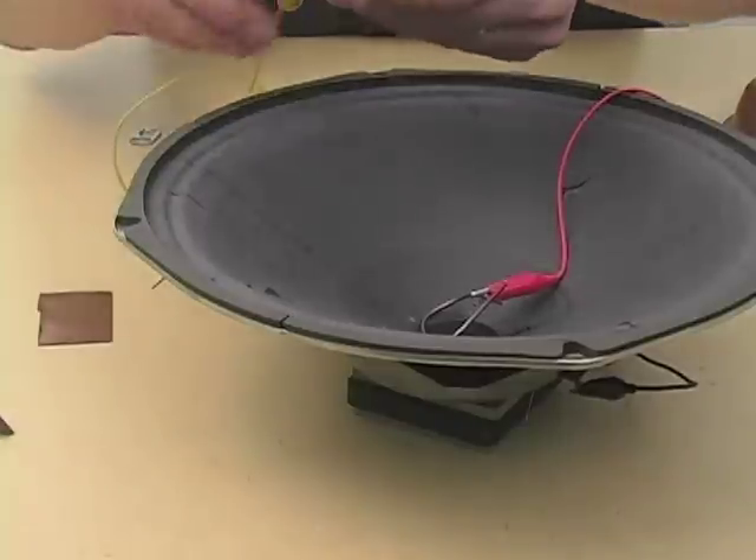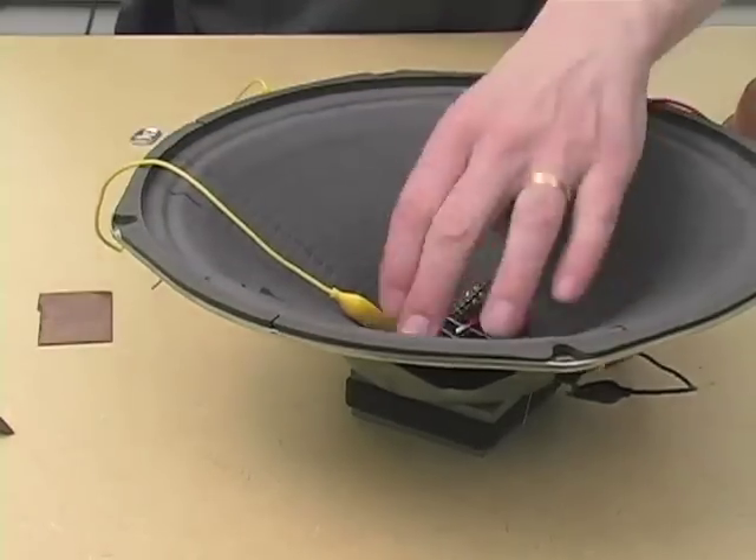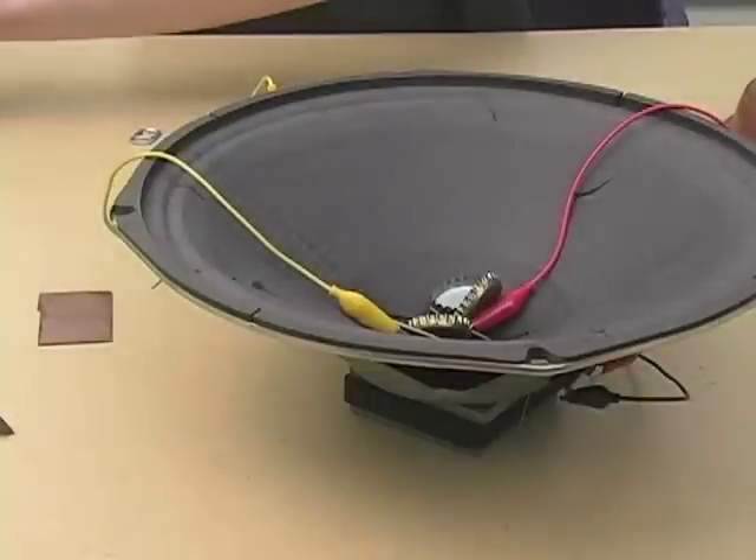Now, we can turn the speaker into a percussion instrument by adding all sorts of stuff.